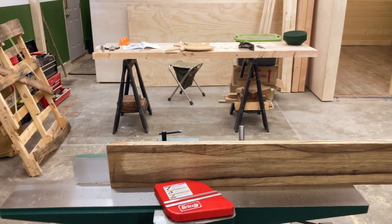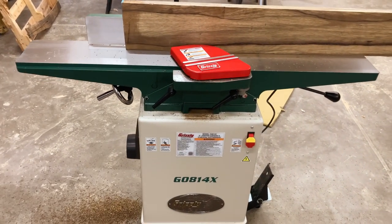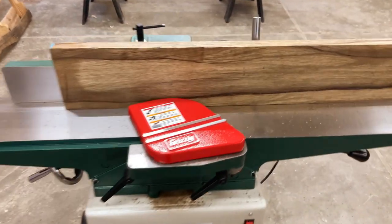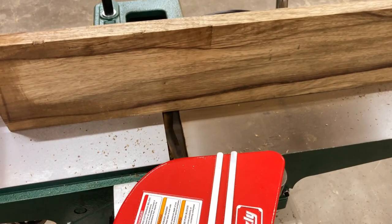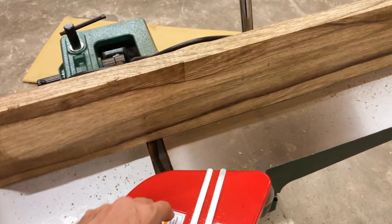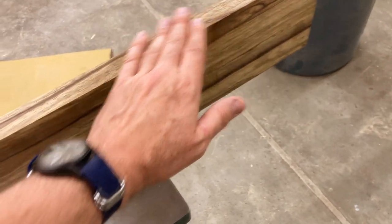Came back to the shop, didn't really know exactly what I was going to do. But then I came in here, looked at the joiner and figured, well, I might as well set it up because it's not set up yet. I just got it yesterday. So all I did was I ran this piece of black limba through a few times, just trying to get a nice square edge.